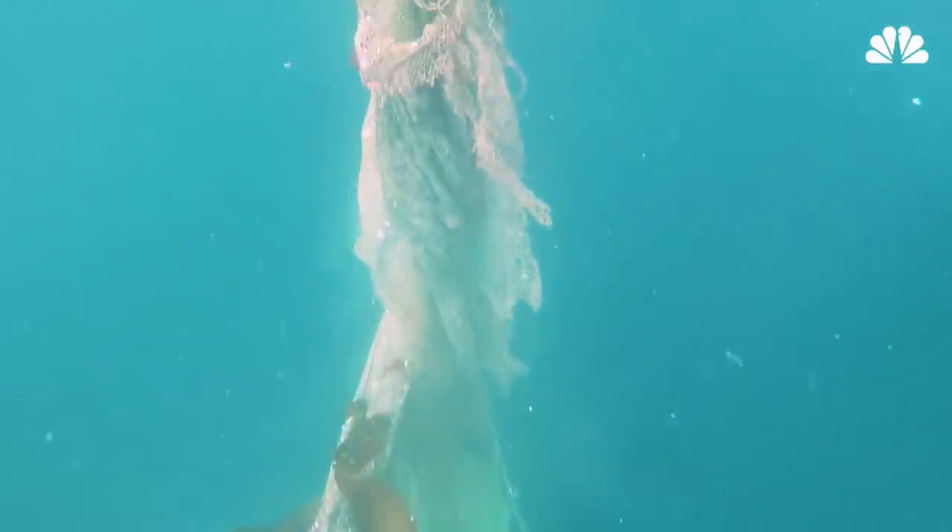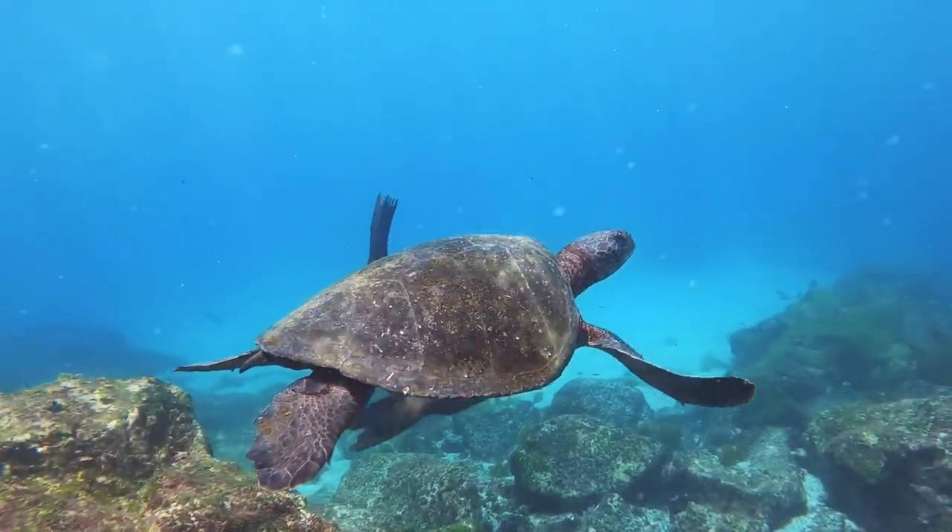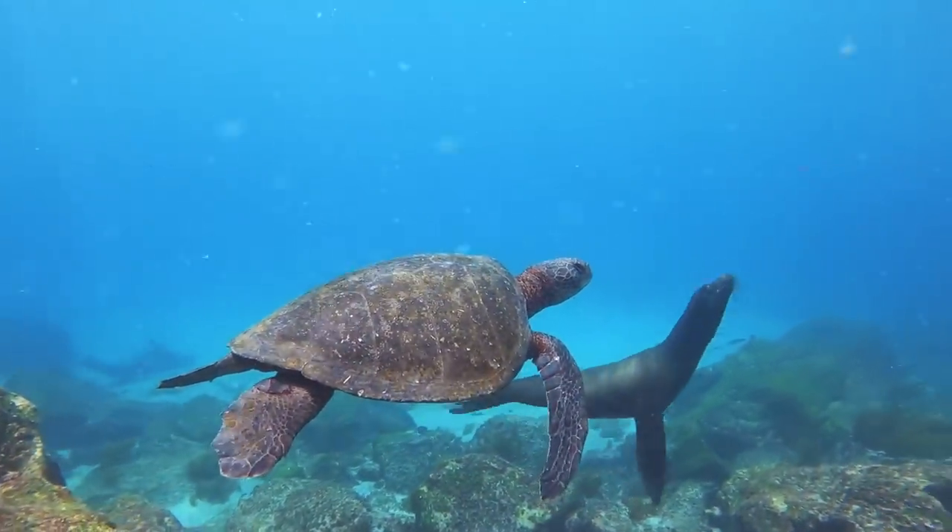While issues with bycatch center on dolphins, it is now clear that these methods can harm other species, including turtles, swordfish, and young tuna that should not be caught nor kept.